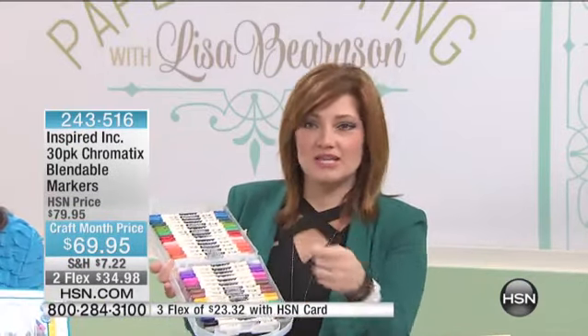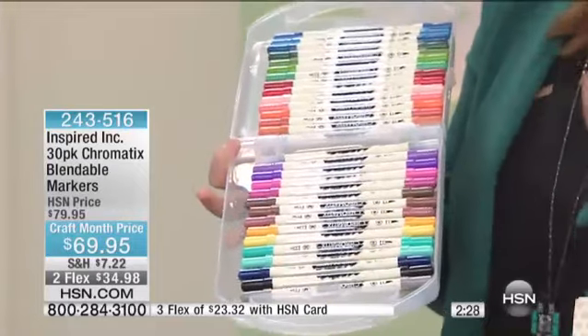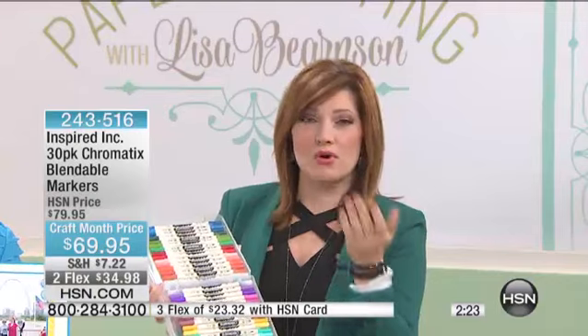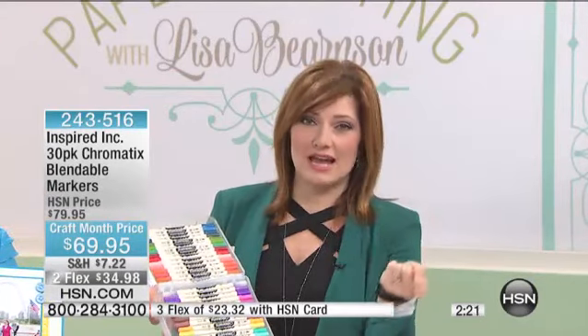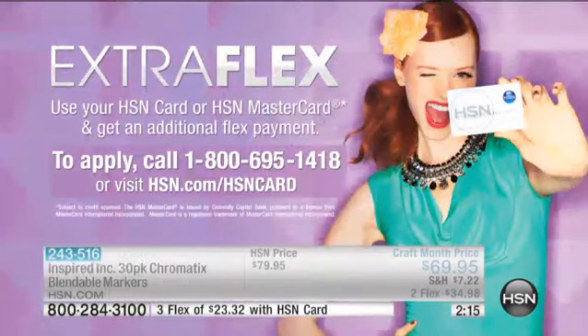Mix and match — you get a blendable clear marker as well so you can move the color around. I do want to mention that with everybody calling in, we have just about 100 of these left to go around. Don't forget, if you want an extra flexible payment with your HSN card, that takes it down to $23.32 to get these at home.